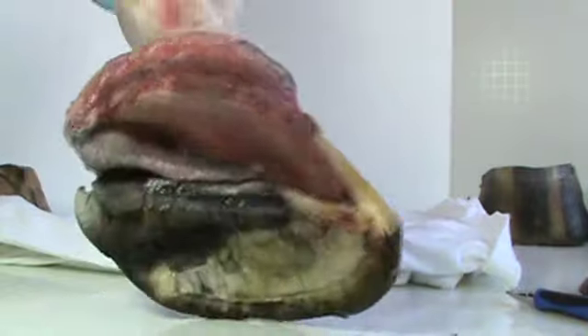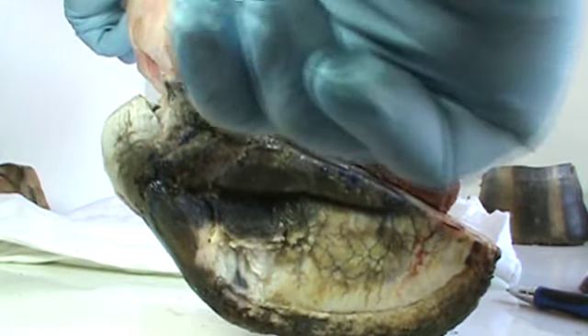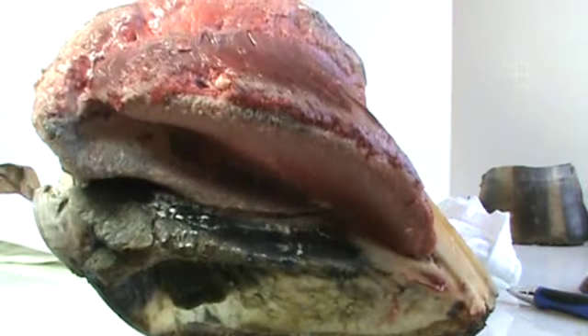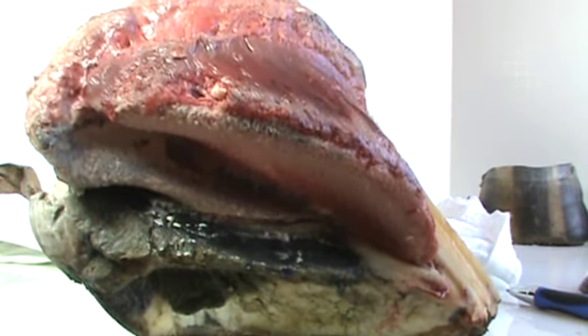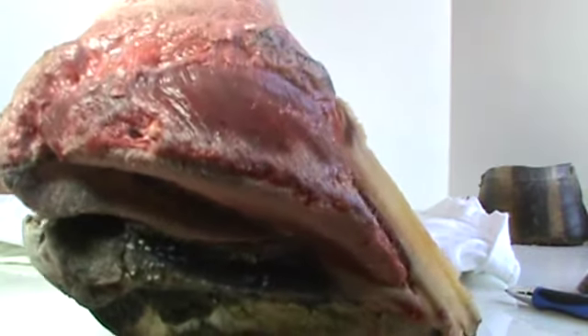Right here you have your frog corium, and this is from which your frog grows. And of course right here is your lateral cartilage.